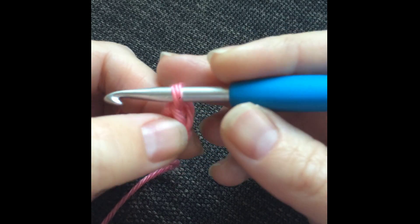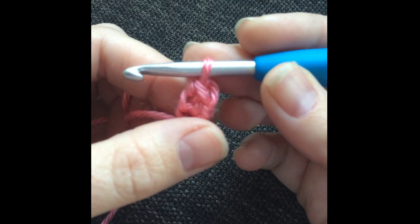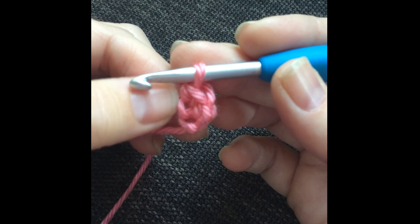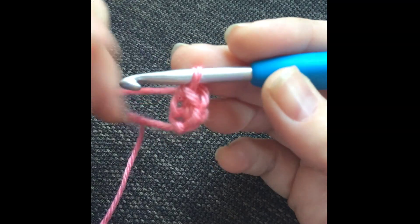Yarn over, pull through the remaining two loops — this gives you one single crochet. You can see here are your top loops of that first stitch. Now, where you're going to insert your hook next is into this stitch here — it's almost as if we were chaining one, chaining up.